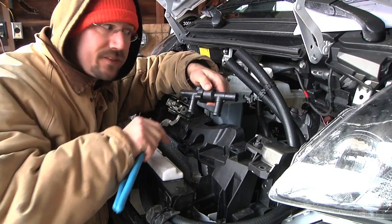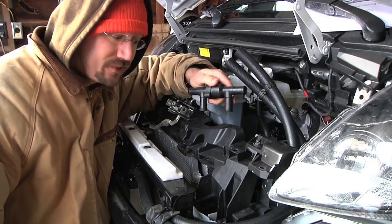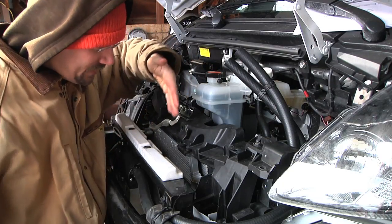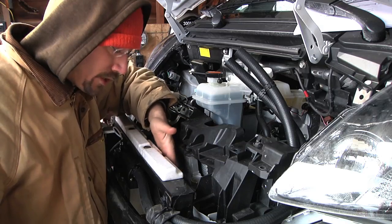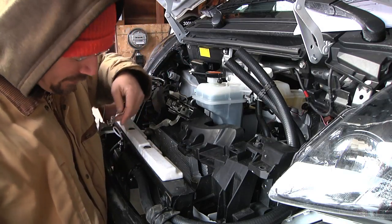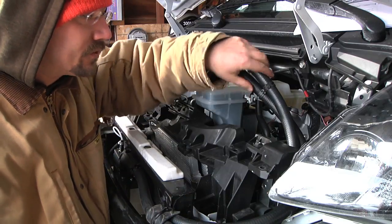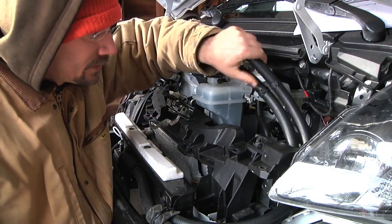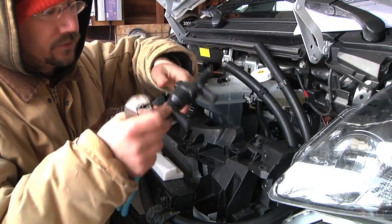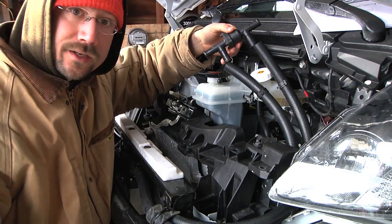Before putting this connector on the hoses, it's a good time to double-check I didn't get them mixed up. This side is the water intake and this side is the water outflow, so I need to make sure the flow is going the right direction — and they're crisscrossed. There we go. Our water flow is going this direction, so now I can hook those up.